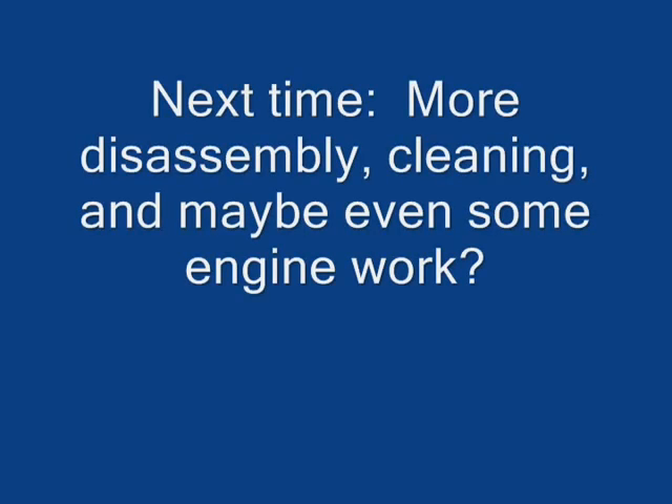Look at this piston and let me know if you think this is worn bad. You can see the silver and kind of the discoloration there, which I think is pretty normal. But the silver looks like it's been slapping up against the cylinder wall, causing that wear — I'm just wondering if it's still good or not. Next time we're going to do some more disassembly, some cleaning, maybe some sanding and even some engine work. Maybe measure the bore and make sure we're still good there.